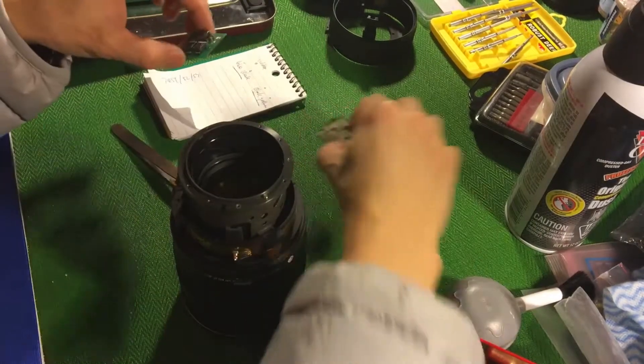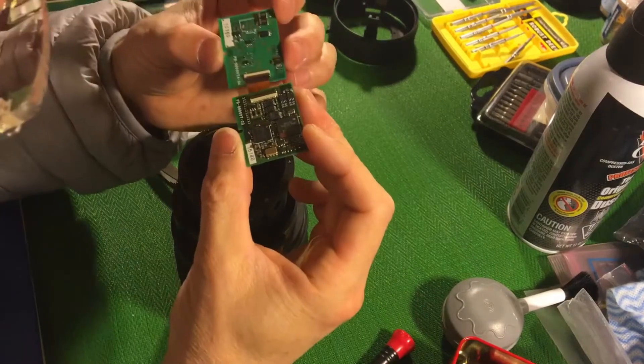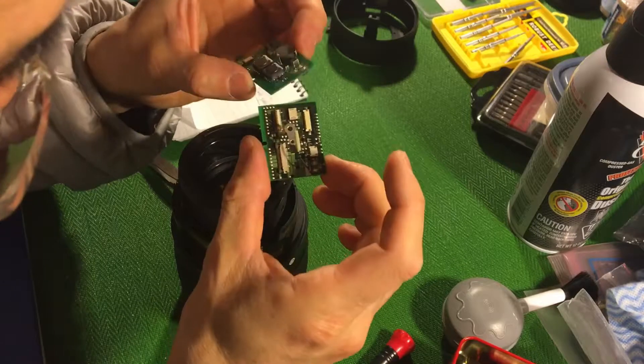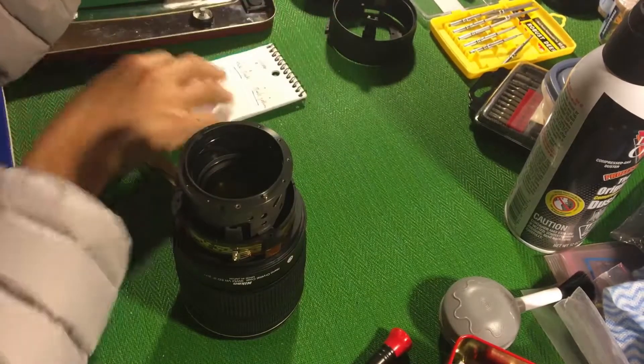The two boards are now off. Carefully examining them, everything looks good — nothing obviously wrong here. So I guess we have to continue to find out where the problem is.